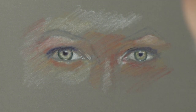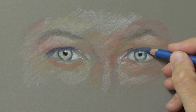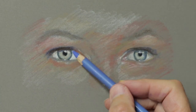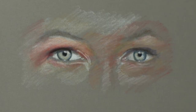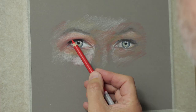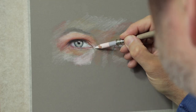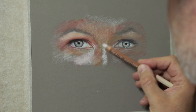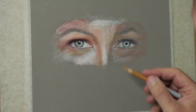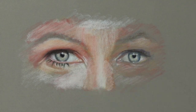Not worrying too much about detail, just getting a feel for where things are. It's like a blocking stage — moving things around if needed, but not being too heavy with the pastel at this stage. What I've used here is a dark green rather than going straight in with black or dark brown.